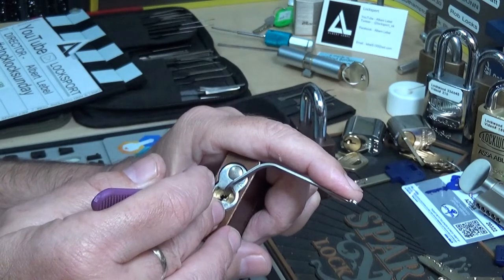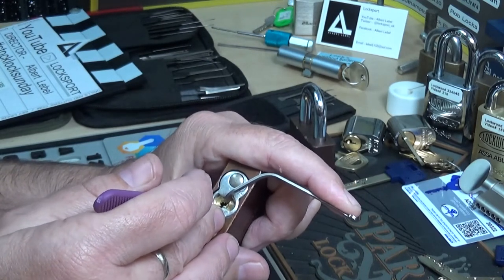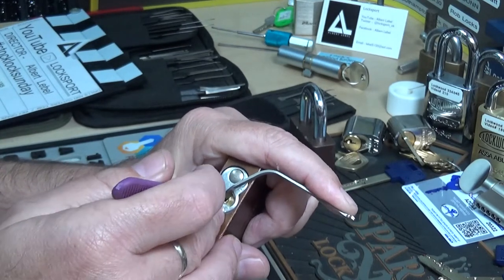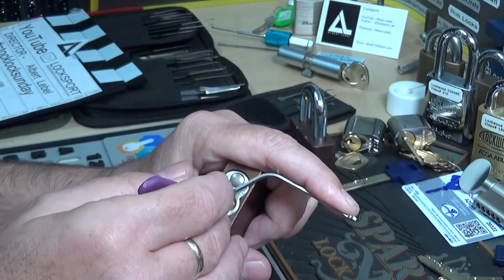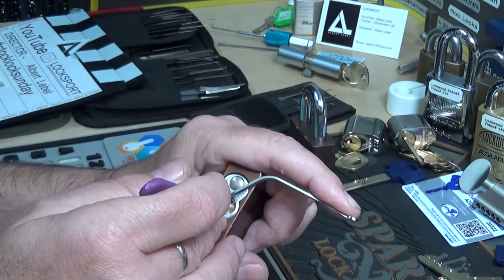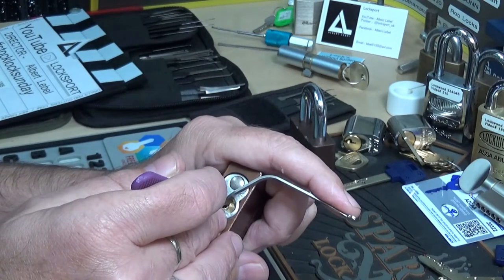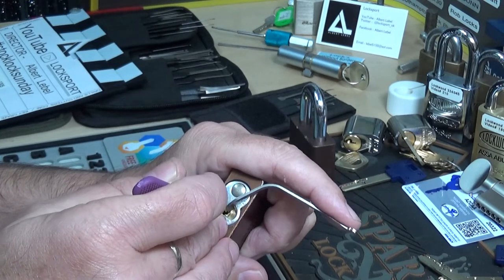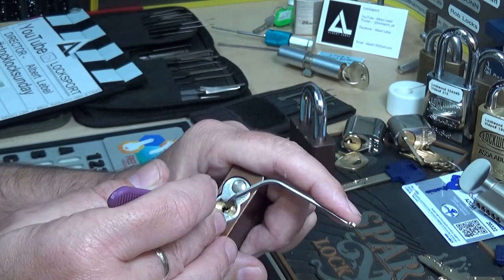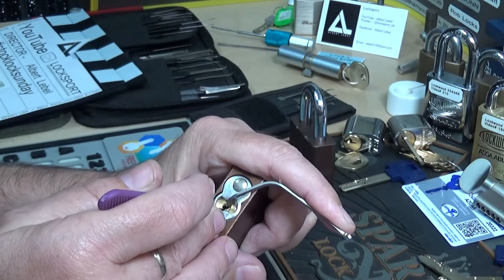Coming out slowly. Felt like two. Pin one, I think — let's see, all the way back in, felt good. You feel around — okay, that felt good.